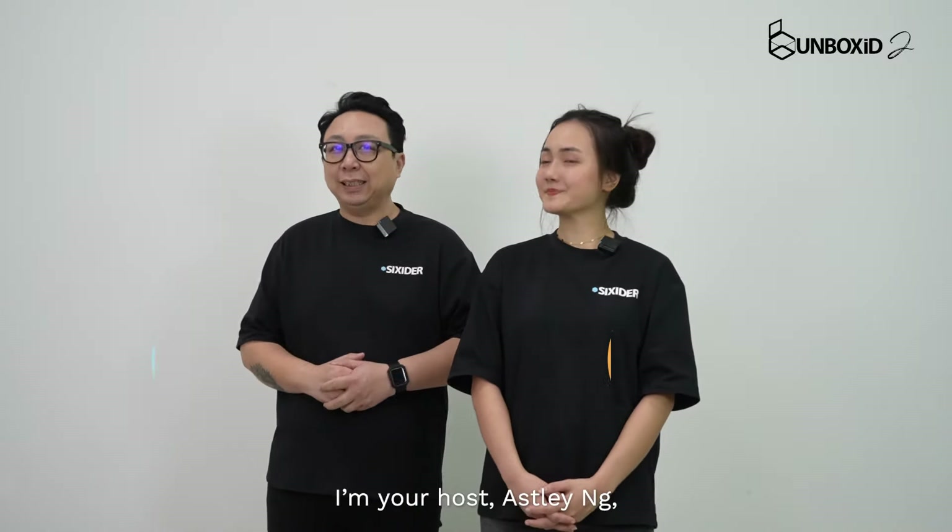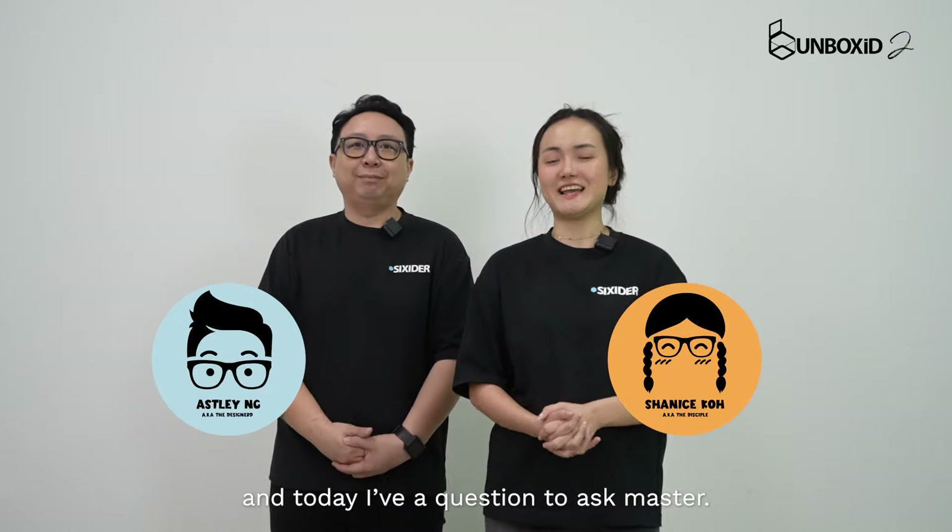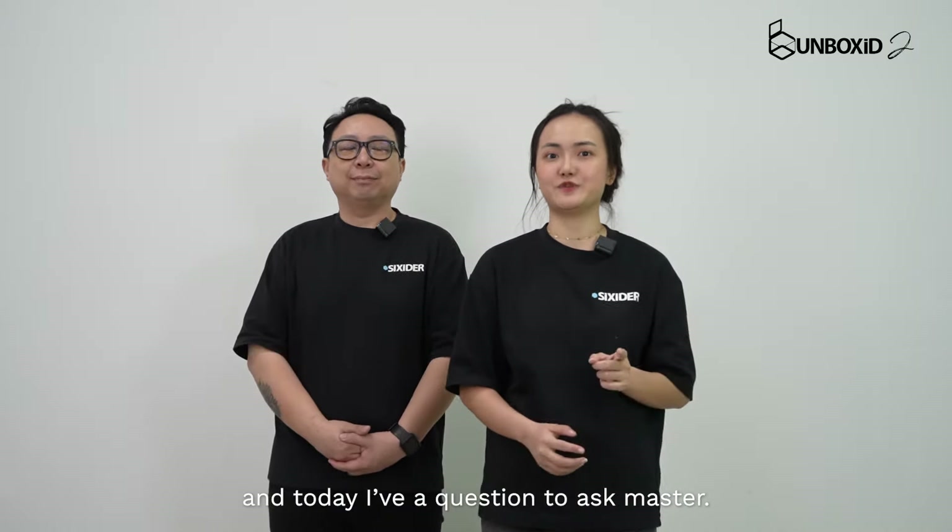Hi everyone, welcome to this episode of Unbox ID. I'm your host, S.D. Ng, aka The Designer. Hi everyone, I'm Shanice and today I have a question to ask my Shifu.